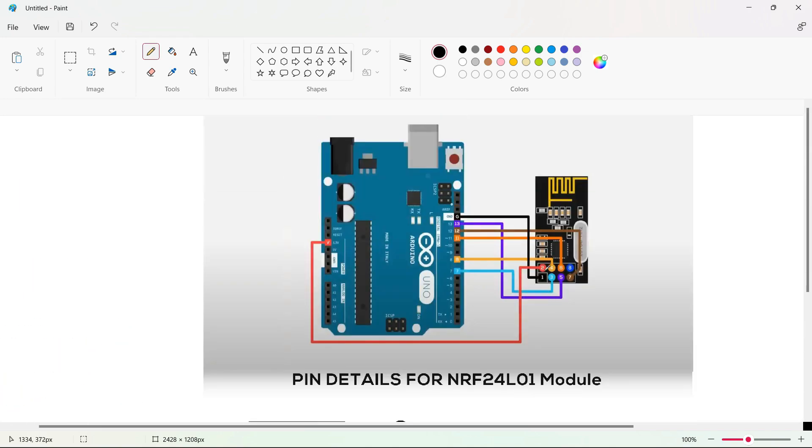In the circuit diagram, the ground is connected to the ground of the Arduino, and the VCC is connected to 3.3 volts of the Arduino Uno. The same circuit diagram applies for the Arduino Nano. The third pin is connected to the D7 pin of the Arduino Uno, and the fourth pin of the NRF24 module is connected to pin 8 of the Arduino Uno.